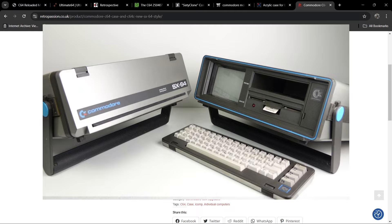The SX64, if you're not aware, was apparently the world's first ever Commodore 64 portable computer. I actually owned one of those — my son loves playing on that.